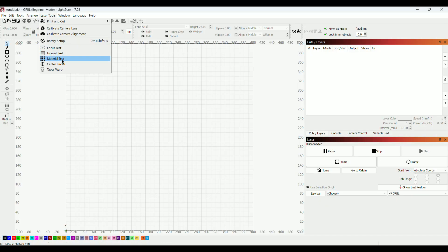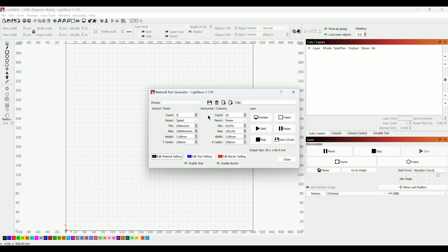I'm using the LightBurn program on the trial version for now — it's a paid program, but there are also free ones. There's a test mode that we can adjust; it's really easy and understandable for beginners. Speed and power are the important parameters for cutting.